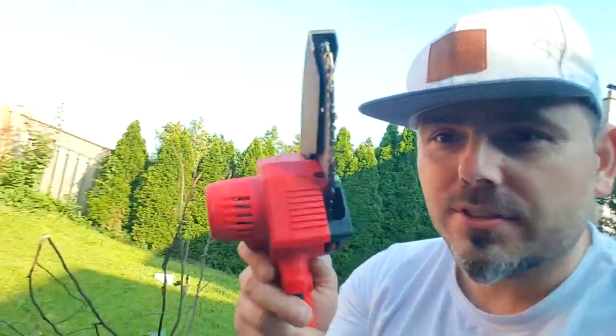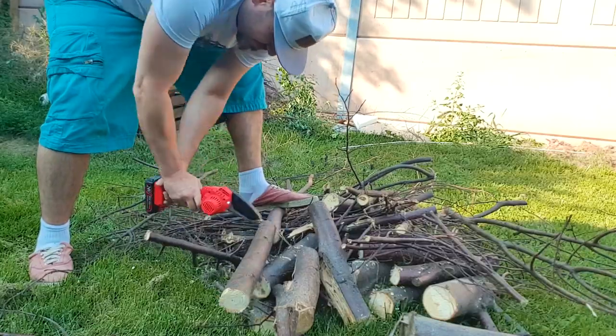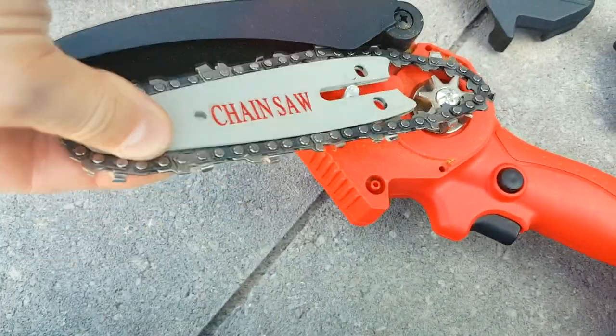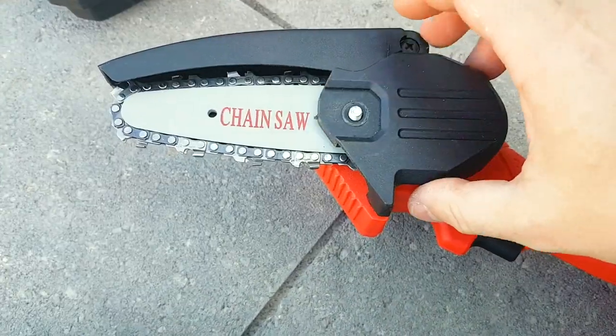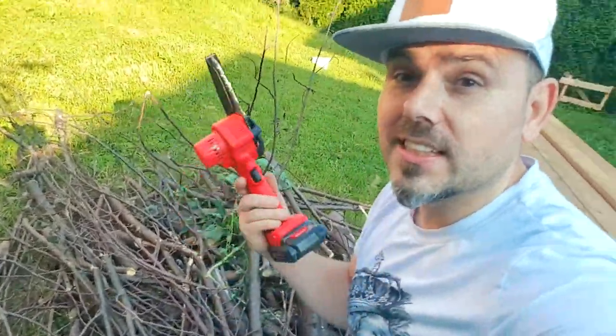In this video I want to show you what one little handheld chainsaw on the battery can do. This is only half of what I actually did while testing this.